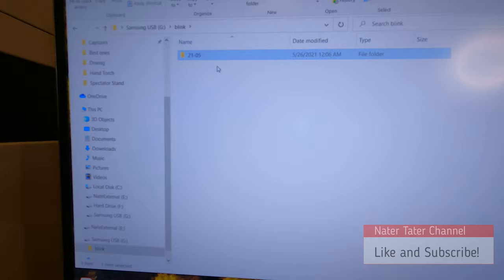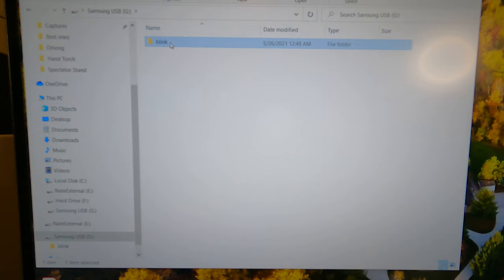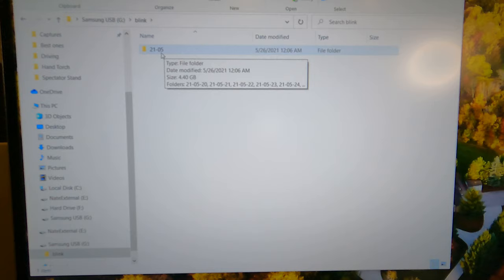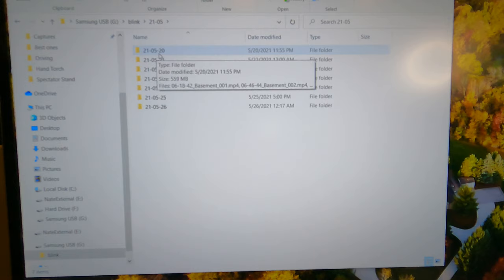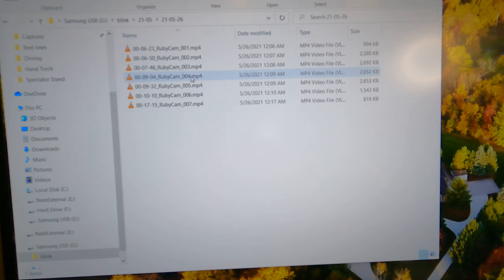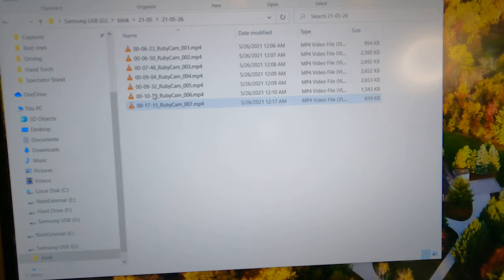Let's show how the file format actually looks on the computer. On the main USB drive, there's a Blink folder — and if you had a subscription, there would be a Blink underscore backup folder as well. The folder structure uses dates: the year and month, then inside that the year, month, and day. Inside that is the time in 24-hour format — for example, 00.0623 — and then the camera name and file number.